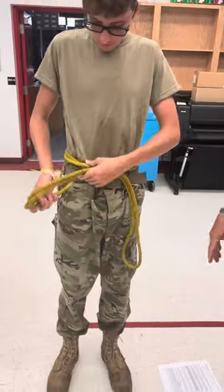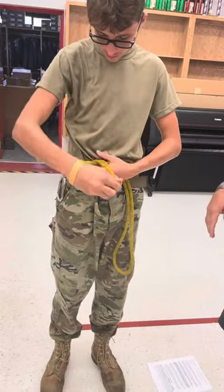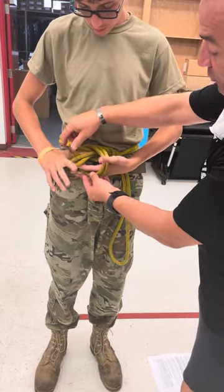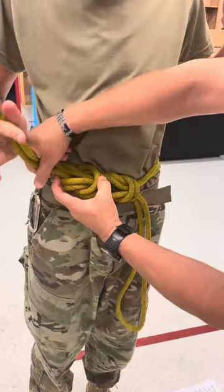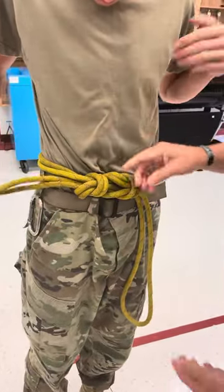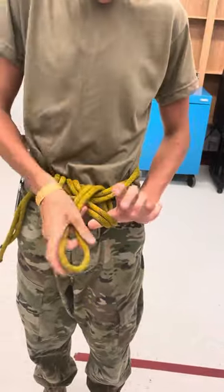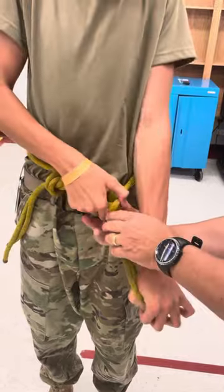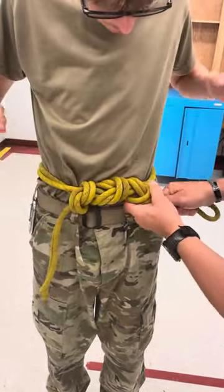Now you're going to finish this off with an overhand knot. You're going around both ropes, side by side, creating the overhand knot — don't distort it. That's your overhand knot. You're going to do the same thing with the other side — go around both ropes, all the way around itself. Try not to distort it, and you get your overhand knot.